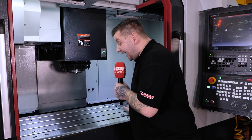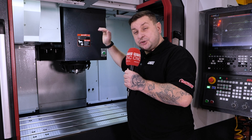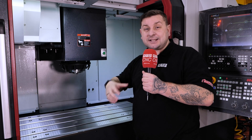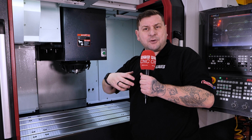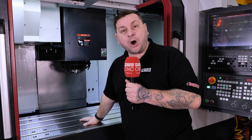With this machine having over a metre in X, 570 in Y, and a travel of 520 from the spindle, this machine has a large working area for any of those larger pieces of work or fixture work you may need to run on this machine.